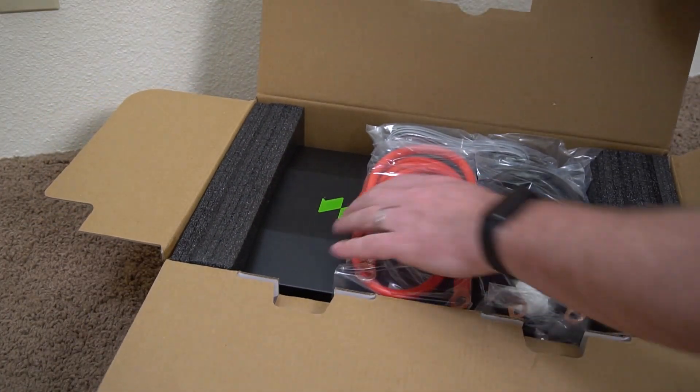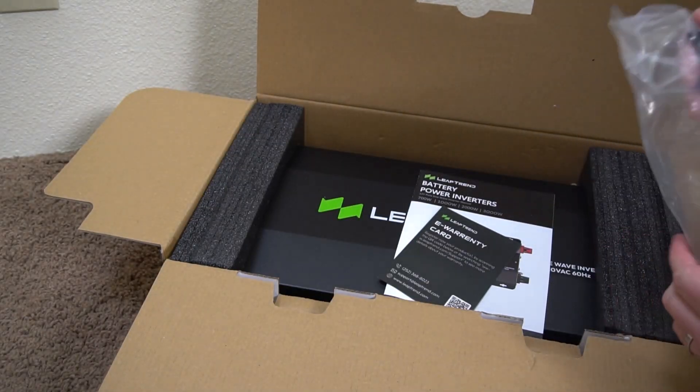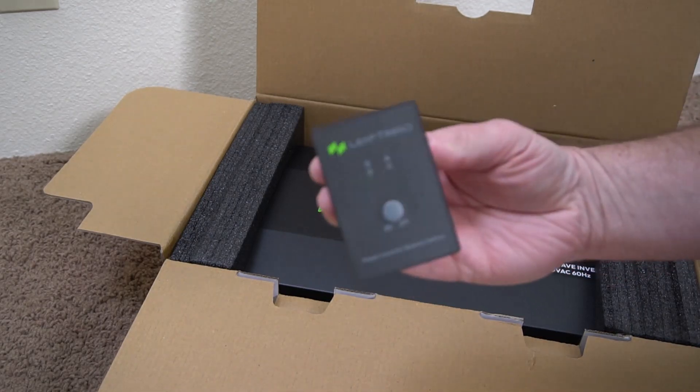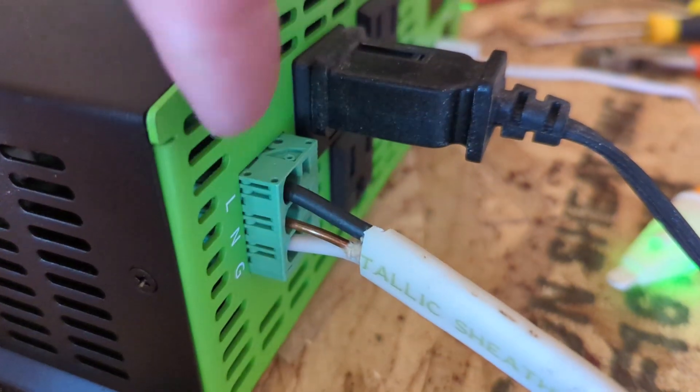Another cool thing about this inverter is that it comes with the wires and it comes with a remote. So if you were using this for an RV or something like that and you wanted to place the remote closer to where you are sitting, you could use that as well.